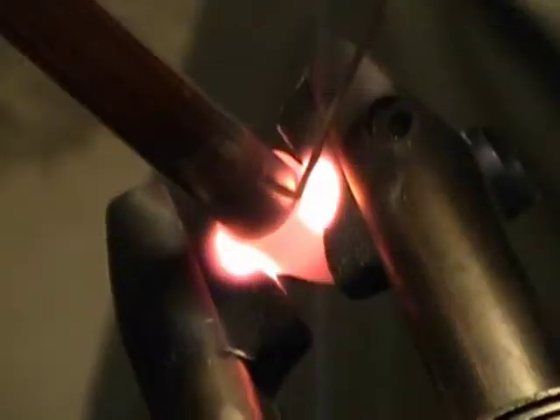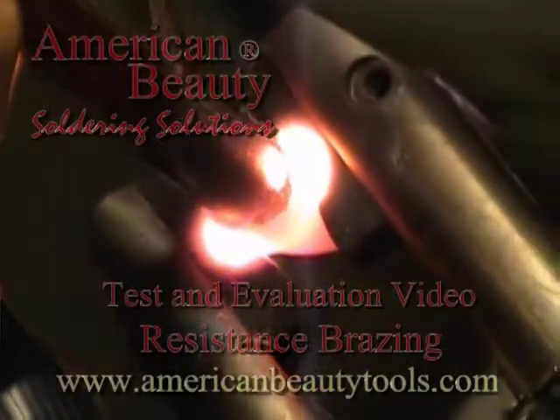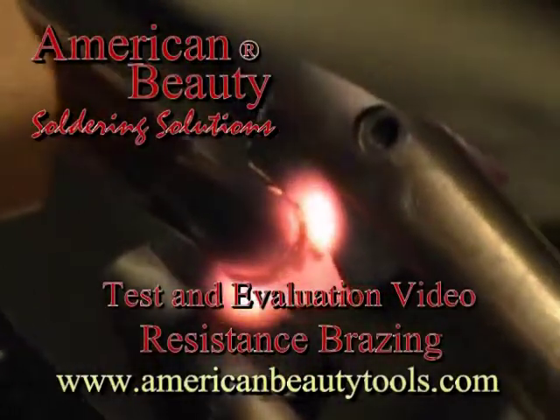And finally, we show here an elbow fitting being brazed onto a piece of half inch thin wall copper tubing. Visit us online at AmericanBeautyTools.com.